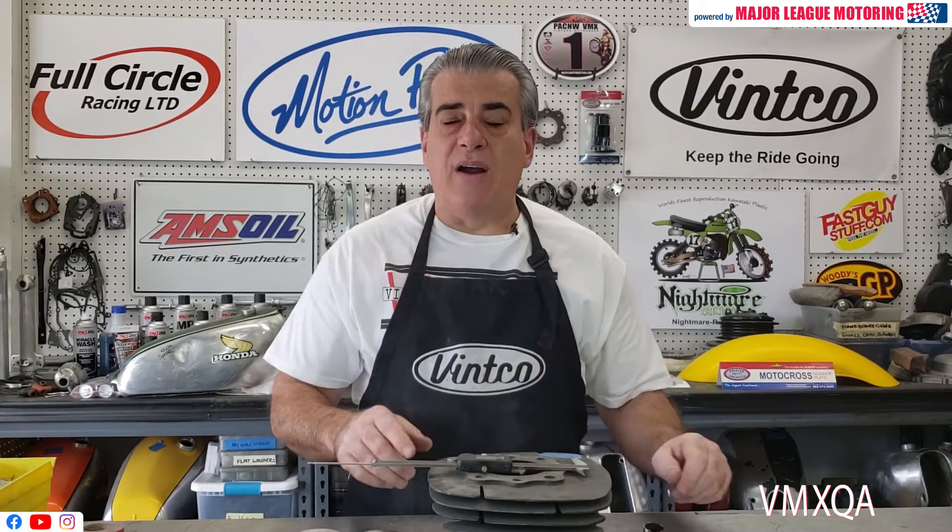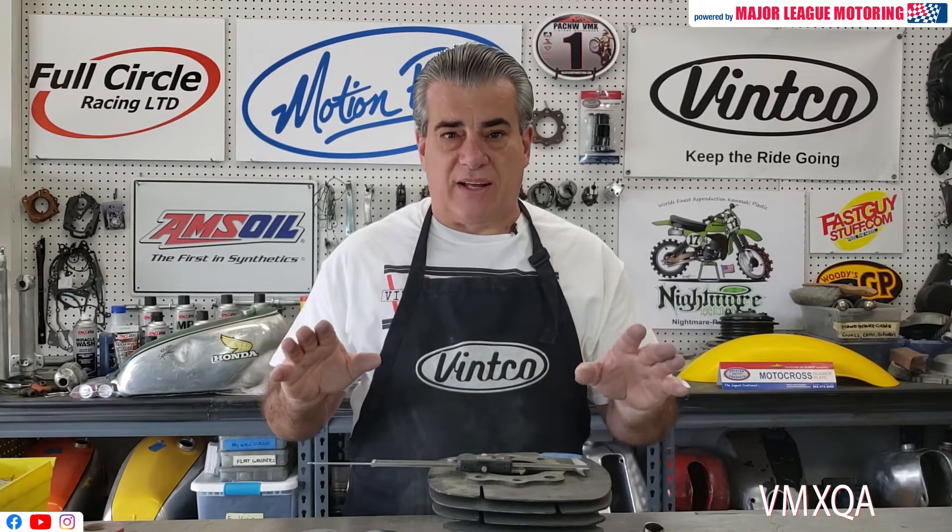In this week's Next Time Try This segment, we're going to be talking about pistons, how to measure a bore, and how to get things correctly done when you go to order a piston. I spent some time talking to Jay this week from Vinco, and he said lately they've been seeing a large amount of pistons being returned because people aren't measuring them correctly.